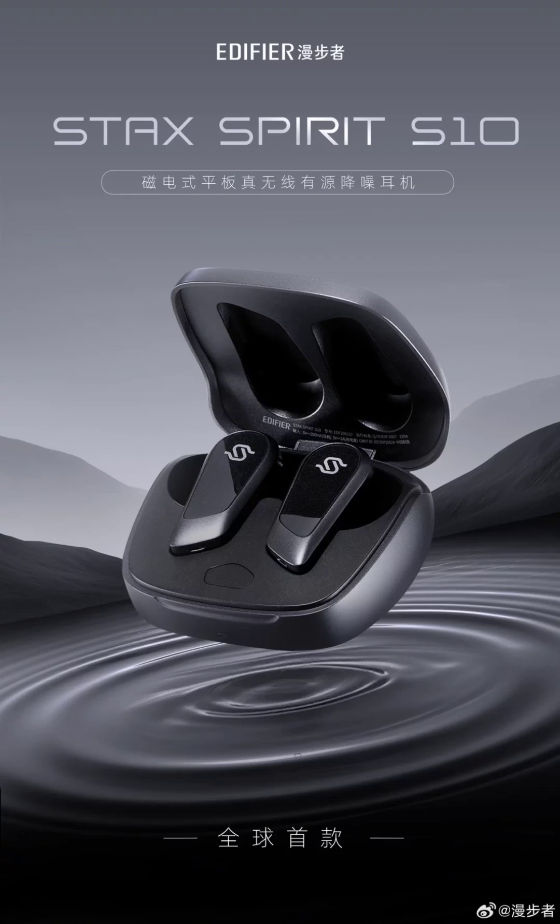The model supports Bluetooth connectivity and adaptive active noise reduction. The Spirit S10 has the High-Res gold label certification and supports high-definition codecs.